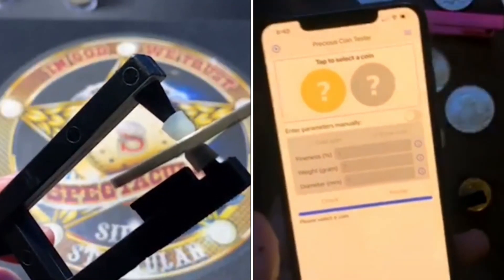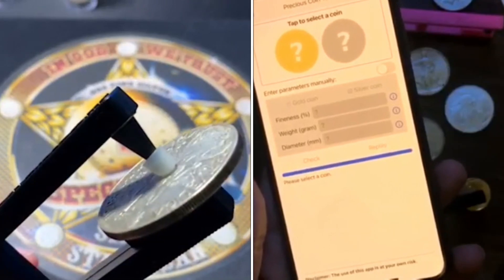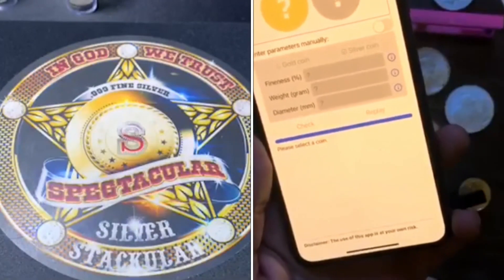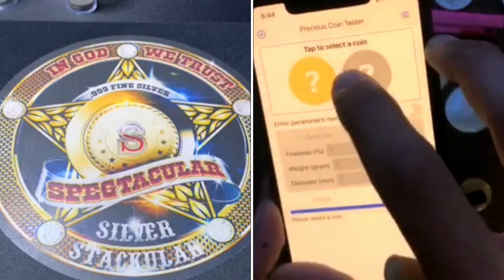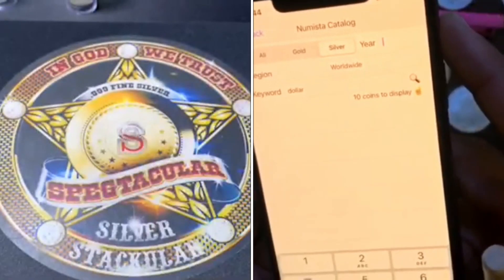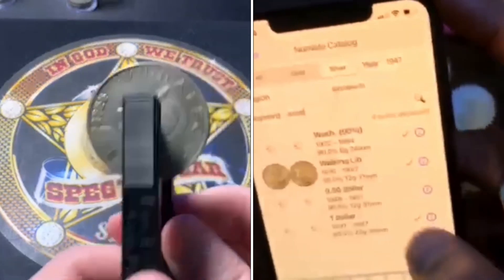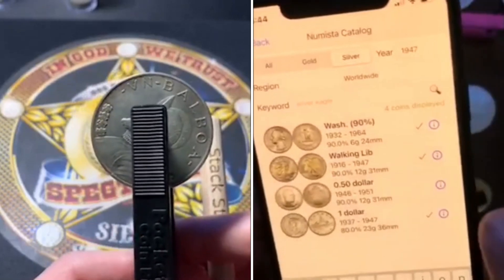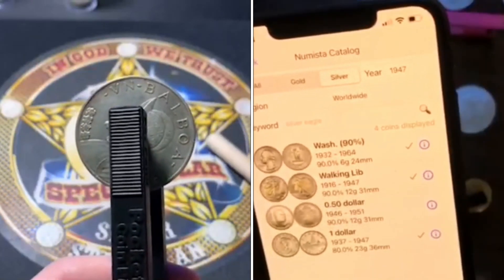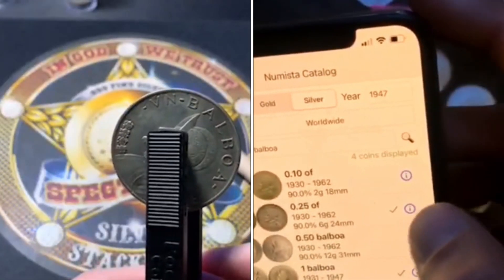If you want the sound to come into the speaker you have to aim the flat part of the coin toward the microphone at an angle, and that'll put the sound right into the speaker. Let's test that coin — it's a 1947 Balboa. The companion app was developed by Liming Yang and his partner over in France. It is the official companion app to the Pocket Pinger.